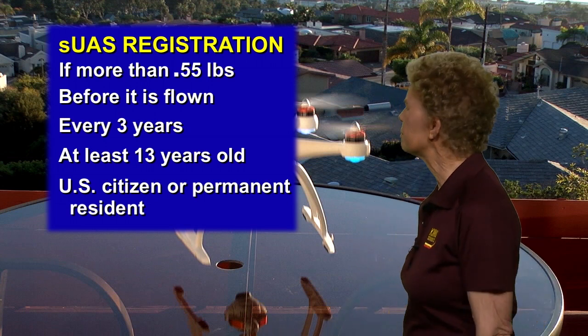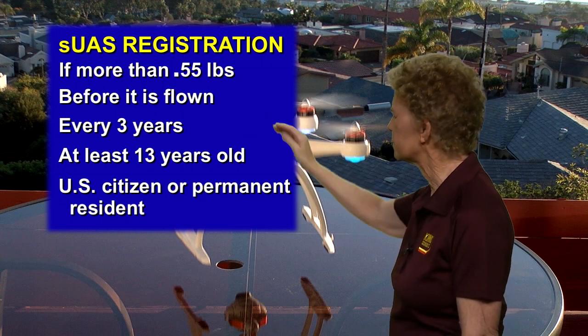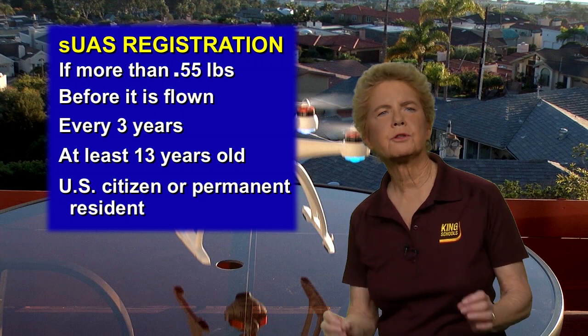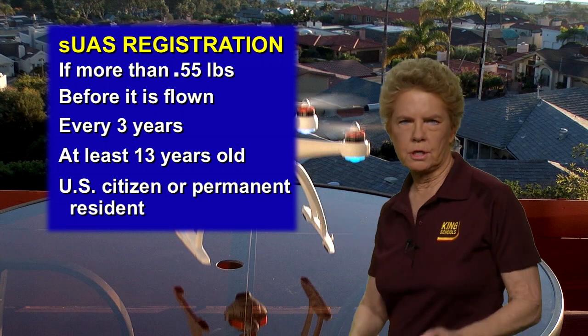It must be registered before it can be flown, and it must be re-registered every three years. It must be registered by someone who is at least 13 years old and a U.S. citizen or permanent resident.